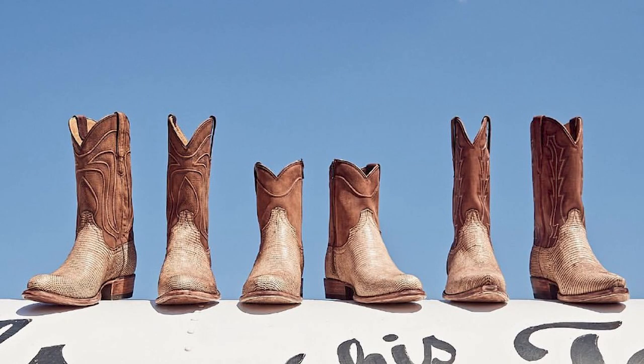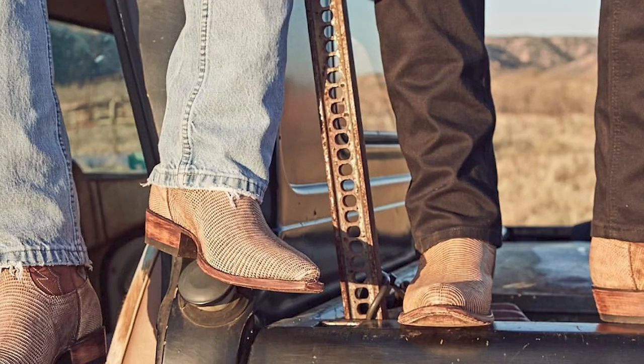We're back with another Tecovas boot review and today I'm reviewing the Tecovas Hank. This is one of Tecovas' latest limited edition releases. Tecovas released the boot in three different versions: a round toe, a snip toe, and a zipper boot — and this is going to be your snip toe version.